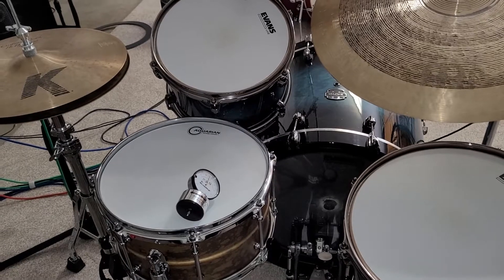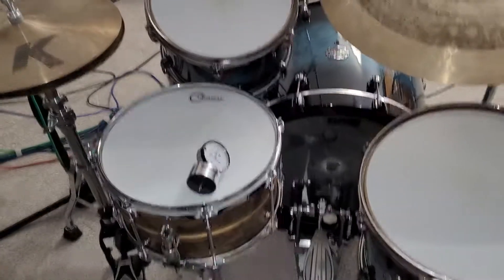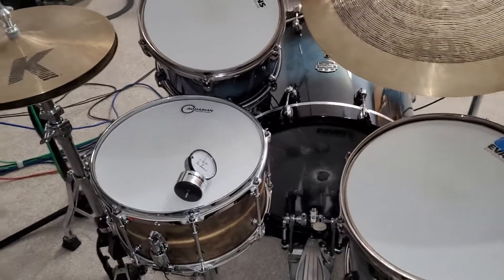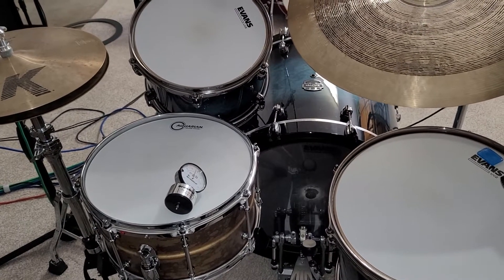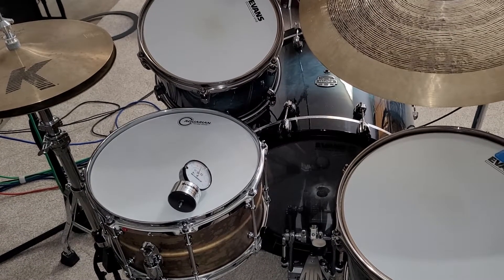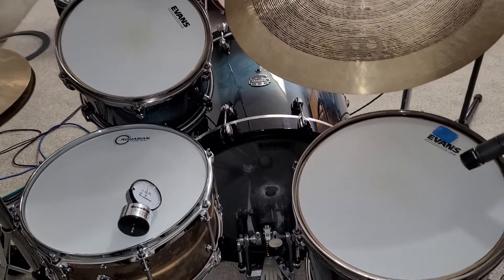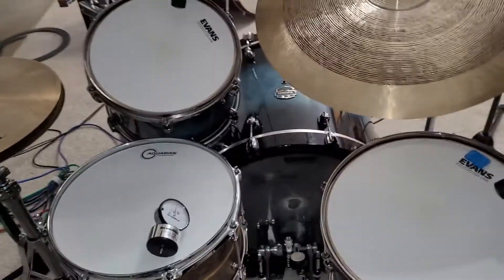Between the drum dial and the Tune Bot, I highly prefer the drum dial over the Tune Bot. The Tune Bot seems like a gimmick to me — it's almost like tuning with harmonics on a guitar, and if you have any overtones coming through it's going to highly affect your tuning overall. The drum dial gets each lug dialed in to the same tension specifically, so you won't have all those overtones and wonky things from one lug being different than the rest.